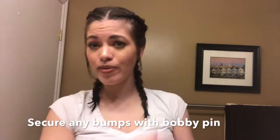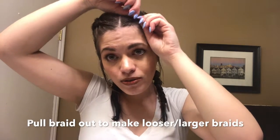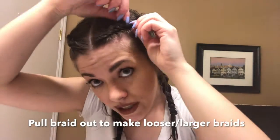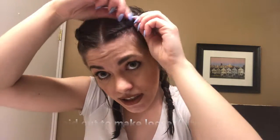Any flyaways or bumps you can fasten with a bobby pin — easy fix. You can even go through and make the braids a bit bigger or looser if you want that looser braid look. Just go through and pull them apart. It's going to stay there because I braided them really tightly. Obviously, the looser you pull them, the bigger the braid is going to be. You can do it at the base too.